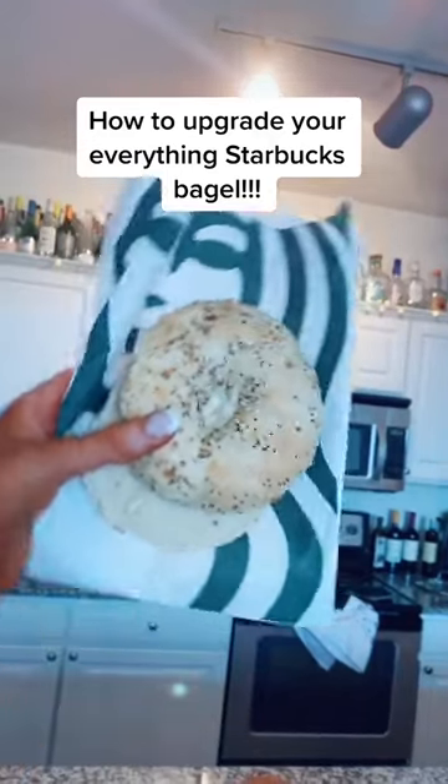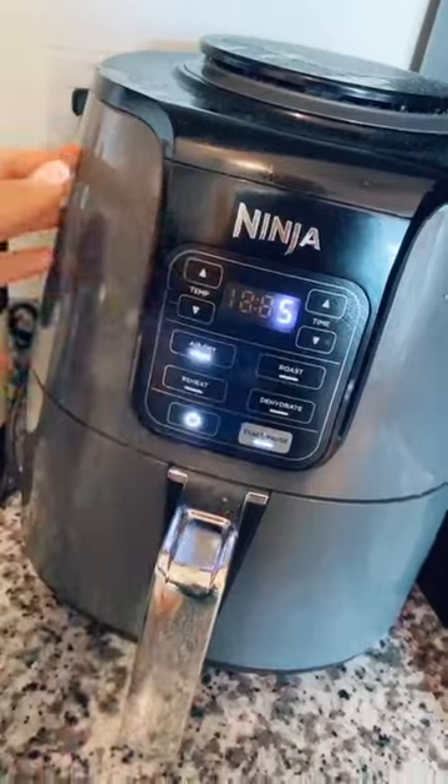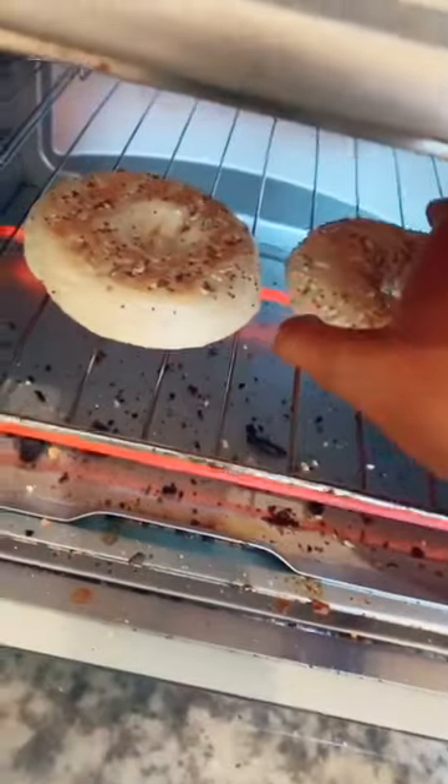How to upgrade your everything Starbucks bagel. Start by air frying a piece of turkey bacon — mine's from Trader Joe's — at 390 degrees for five minutes. Then put your bagel in the toaster.